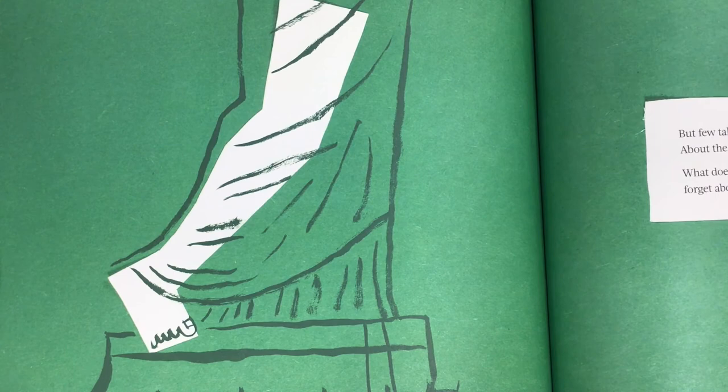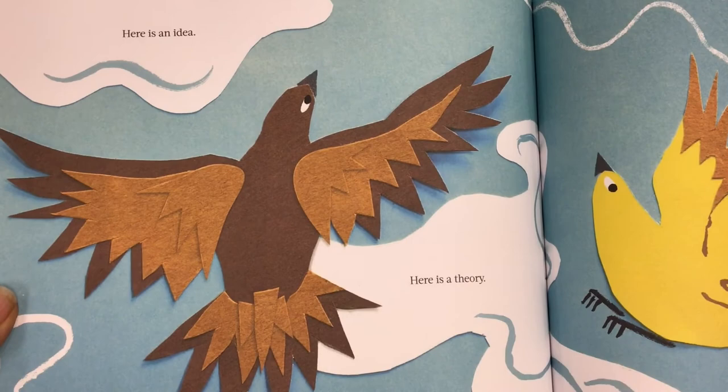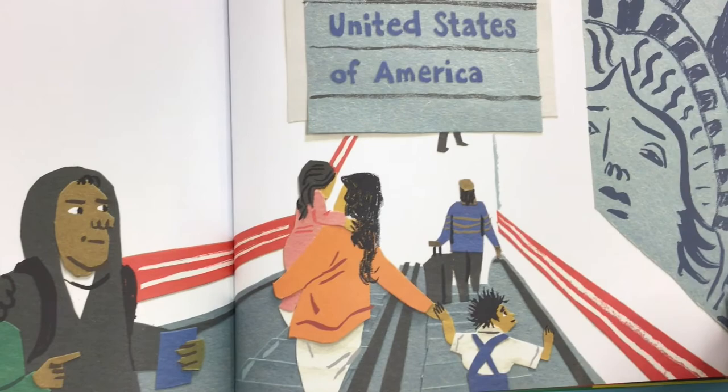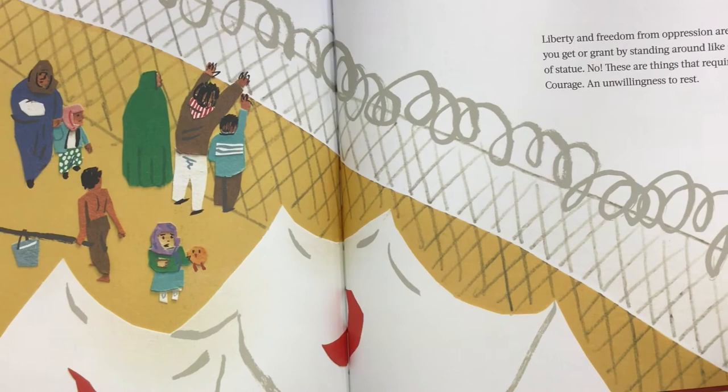What does this mean — that we often forget about this right foot, this right leg? Here is an idea. Here is a theory. Here is a reminder. If the Statue of Liberty is a symbol of freedom, if the Statue of Liberty has welcomed millions of immigrants to the United States, then how can she stand still? Liberty and freedom from oppression are not things you get or grant by standing around like some kind of statue. No, these are things that require action, courage, and unwillingness to rest.